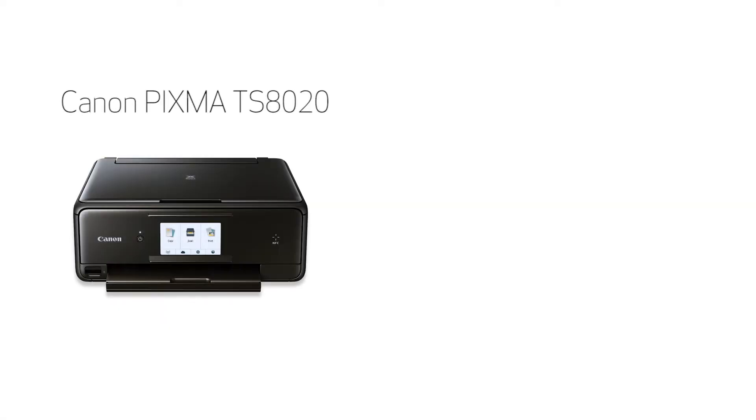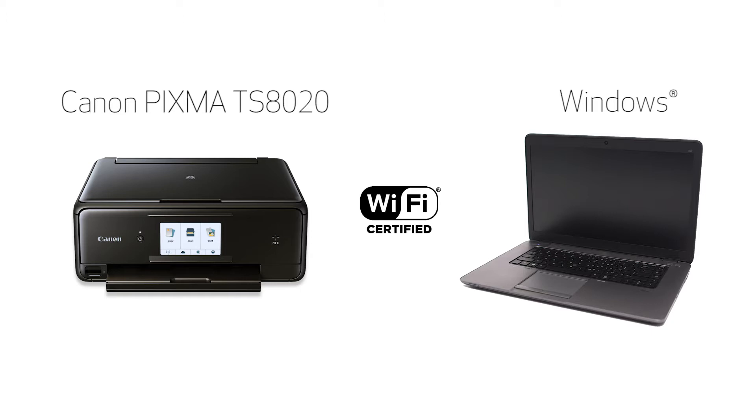In this video, we'll cover how to set up your Canon PIXMA TS8020 printer on a wireless network using the Easy Wireless Connect method on a Windows computer. Let's get started.